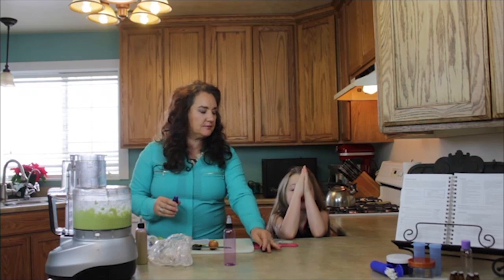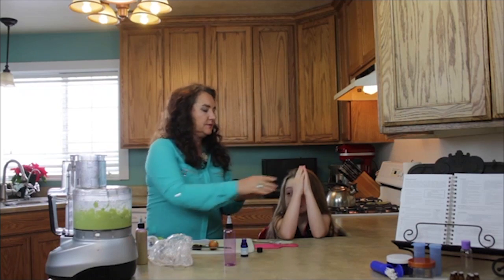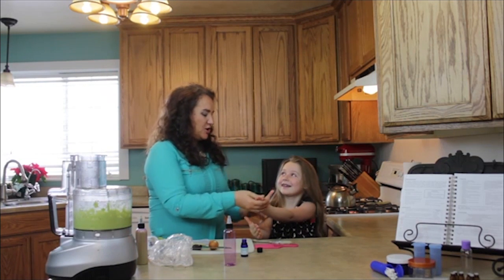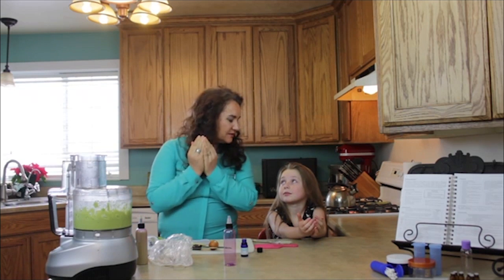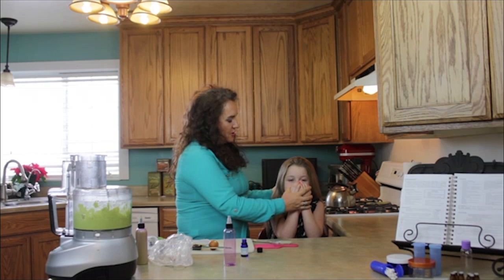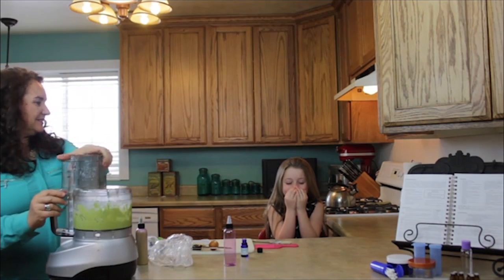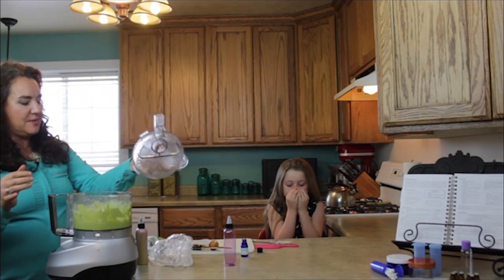Since she has a little bit of a cough, I'm going to put a drop of rosemary in my hand and rub it in the palm of her hands. And you're going to put your hands together like this — not touching your face, put them to your face — now breathe in deep into your nose. Breathe it through your mouth too. Deep breaths through your mouth.